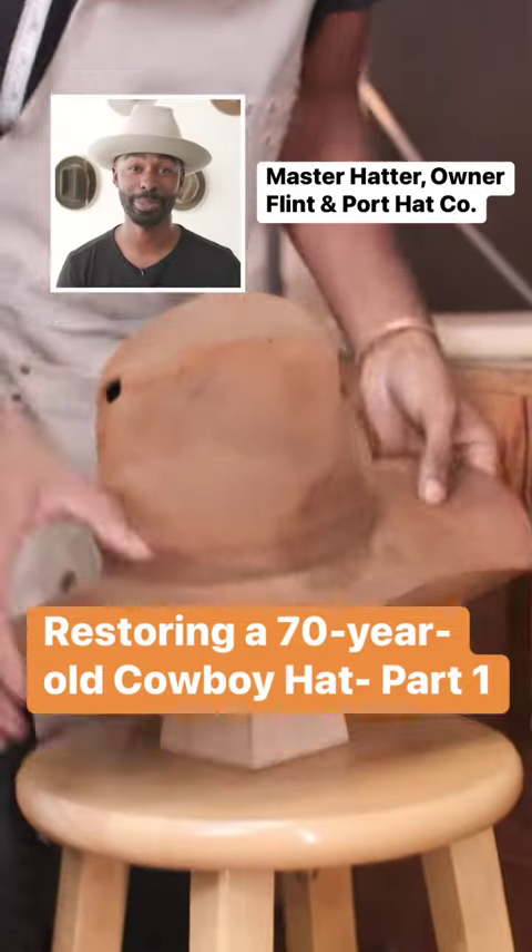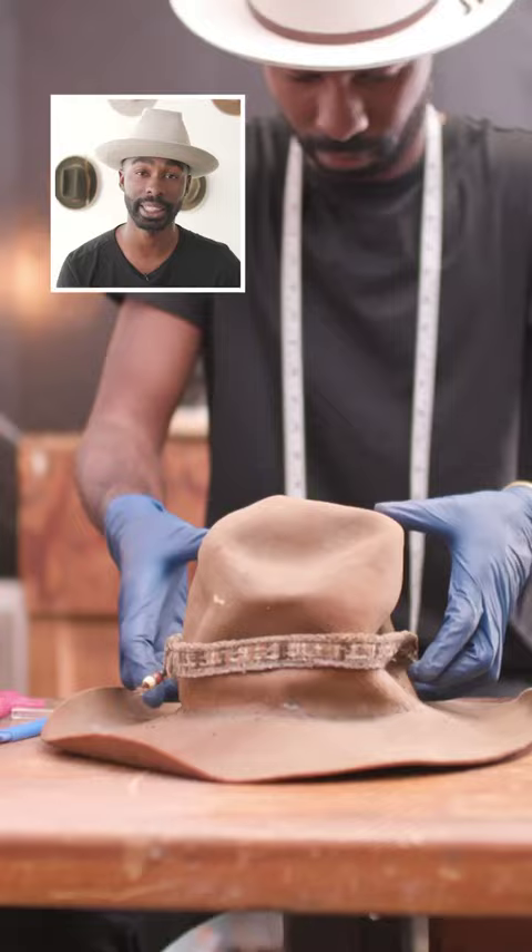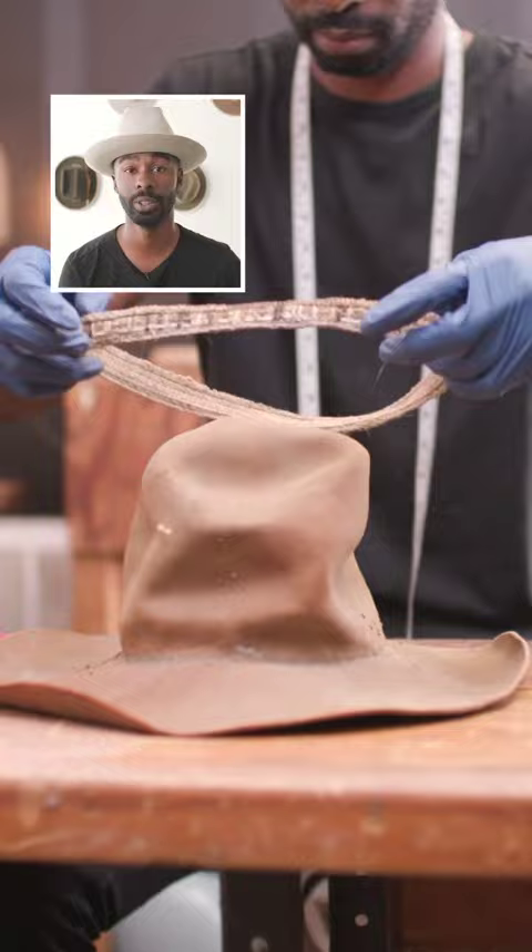My name is Ildric Jacobs. I've been making and repairing hats for about three plus years. Today I'll be repairing a hat that's approximately 70 plus years old.